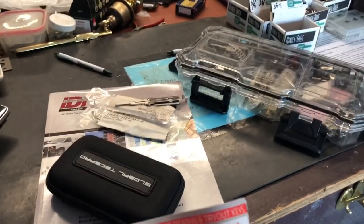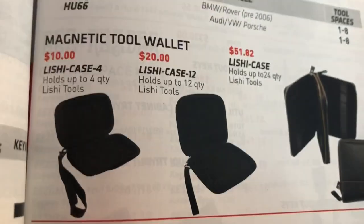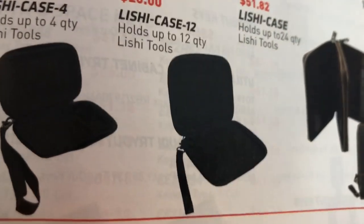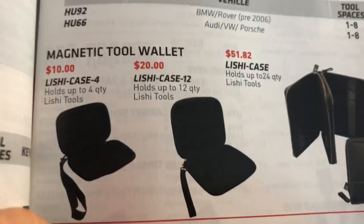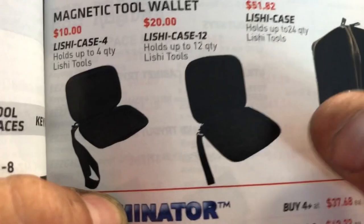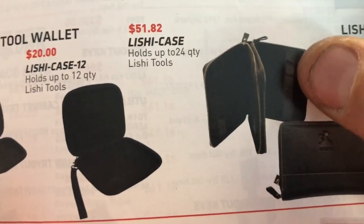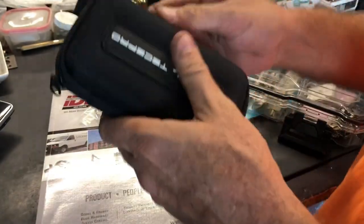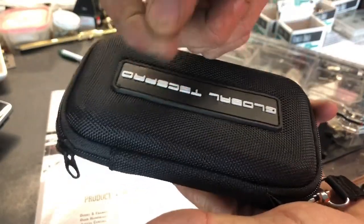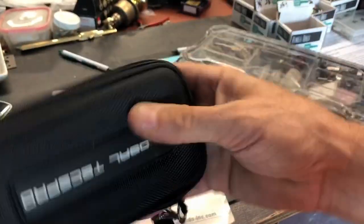Looking at the catalog cases - these pictures, if you hold it just right, you can see what I thought to be like molly or something that you could stick the tools in. I got this one because I've only got two, and they also have a 12-count and a 24-count. Looking at them I was assuming they had spots to slip your lishies in - like molly, like you've seen on pouches where it's got little felt elastic tabs where you could take your lishie and just carefully slide it in. No, that's not the case. It's a hard case.